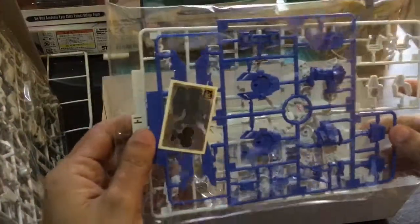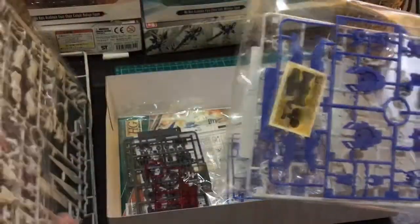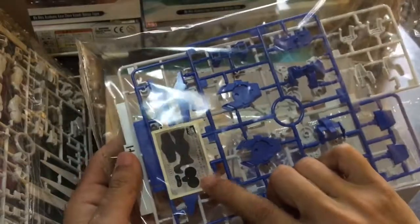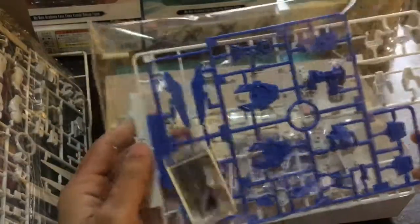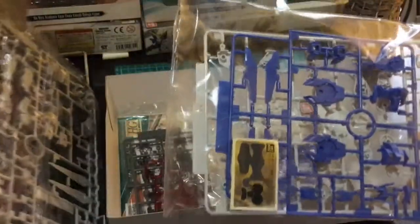Dito may halong sticker. Dito napansin yung stickers. Sa frame na to, may separated sticker sa loob. Mukhang special itong part na to. So, ano ba ang part to? Ito lang mga para sa blue parts.